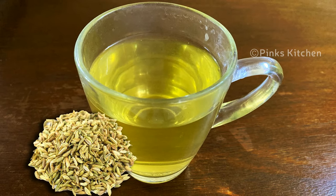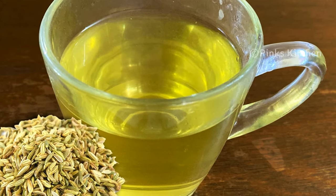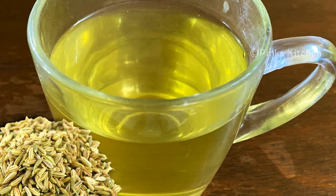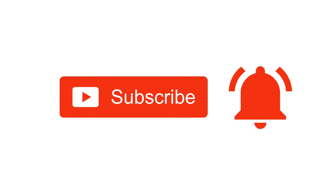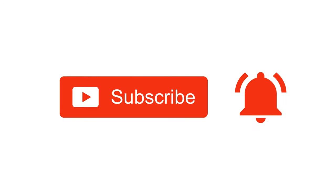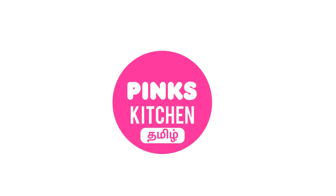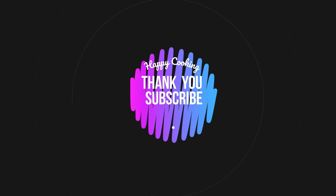So do try this fennel water recipe at home and write back to me your feedback. I will meet you all with another interesting recipe. Hope you like this video, so please do like, share, comment and subscribe to Pink's Kitchen channel. Click on the bell icon for the latest updates. If you wish to check out recipes in Tamil, you can visit Pink's Kitchen Tamil channel — the link is in the description box. Happy cooking and thanks for watching. Bye friends!